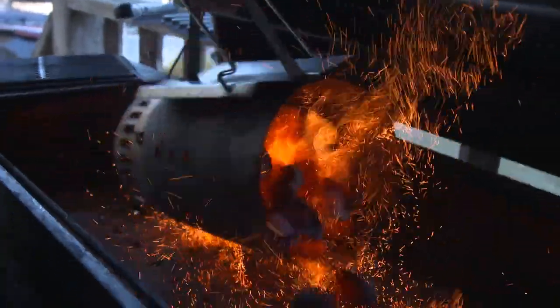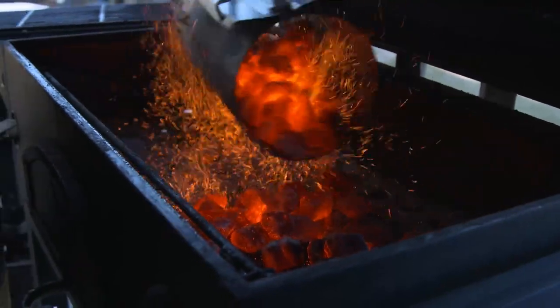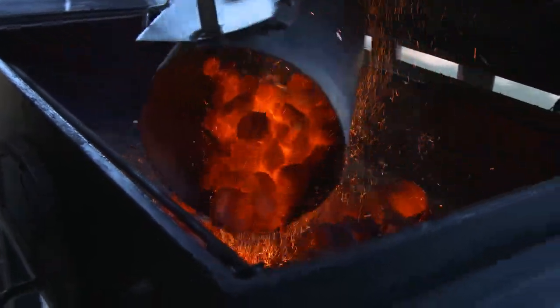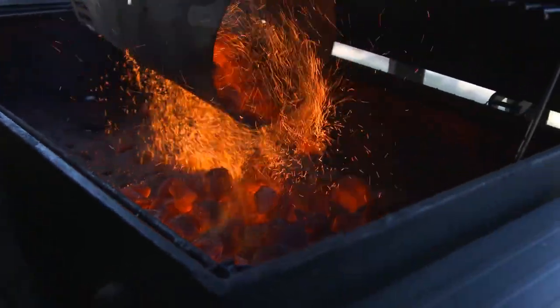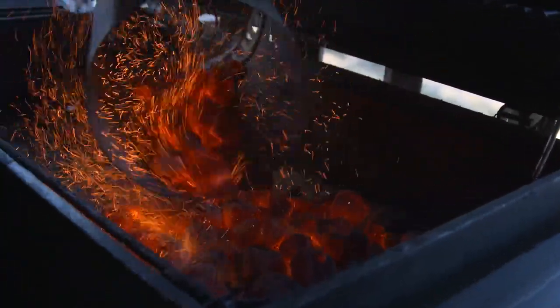We're going to fire up the grill. After 20 minutes these Royal Oak briquettes are getting hot. To set up a two-zone fire, I'm just going to keep all the hot coals to one side. That leaves me a cool zone over on the opposite end so I can slow things down if anything gets ahead of me. It's a great way to grill and keep things off the direct heat.